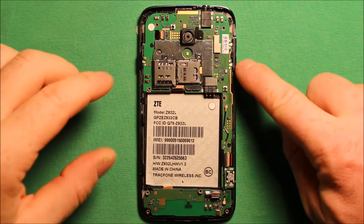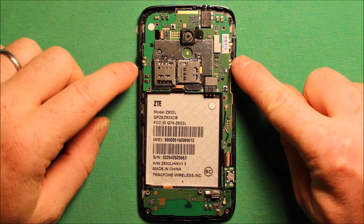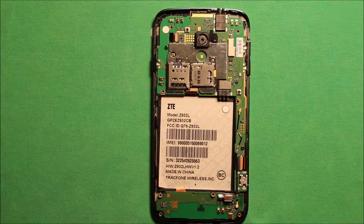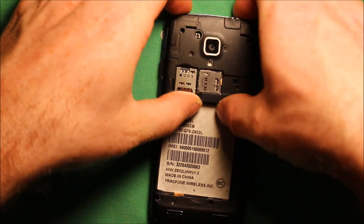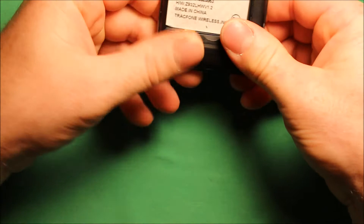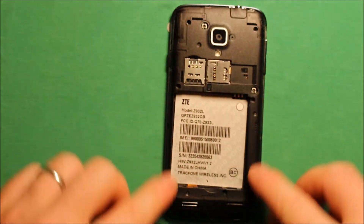Next, make sure your volume buttons and power buttons are in properly. There is a little nubbin that sticks up in the middle — those have to be turned up towards you. To put the back frame back together, set it on here and start at the top, then work your way all the way around and go ahead and put all your screws back in.